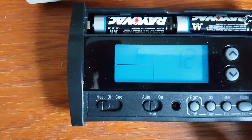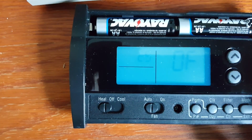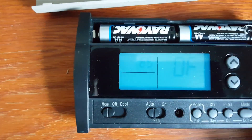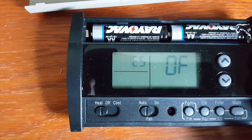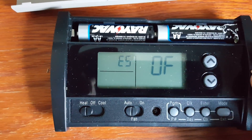Pressing again takes you to the 12-hour or 24-hour clock format setting. Pressing again gets you to the 'early start' feature, which means the thermostat will turn on the furnace or AC in advance so that it reaches the desired temperature at the set time, rather than starting the heating or cooling at the set time.